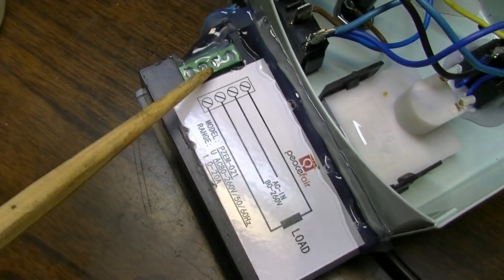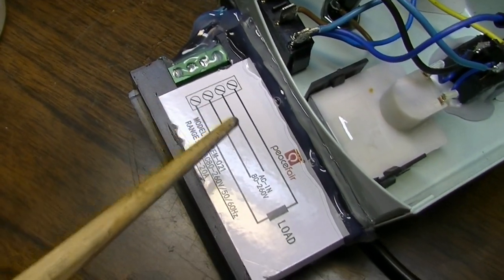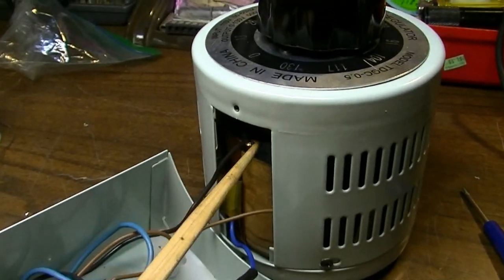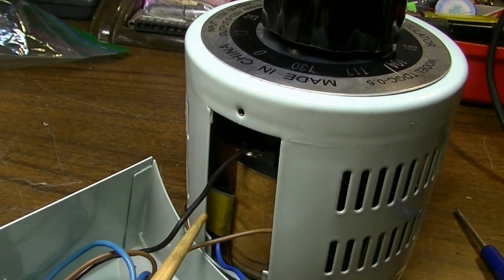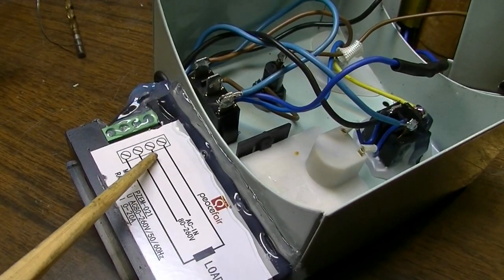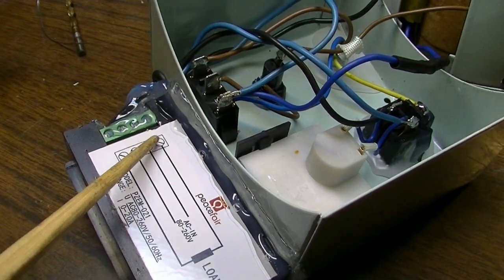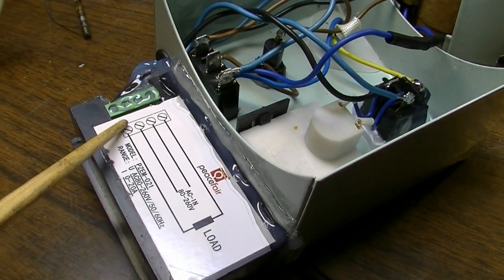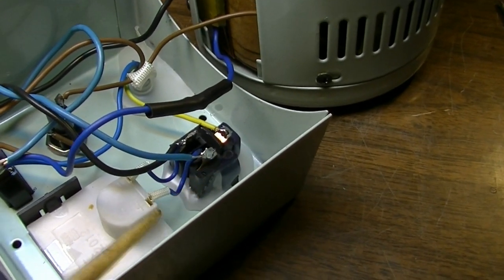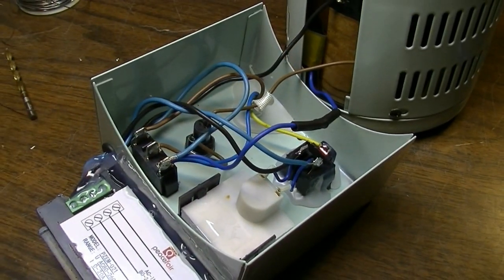It really doesn't matter which one it is - you can hook it to this one or that one, it doesn't matter. The hot is hooked up here, off of the Variac, and that goes to the other side of the input. And the load is hooked up to the socket.